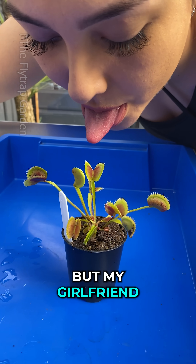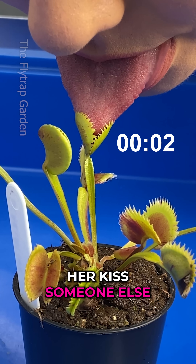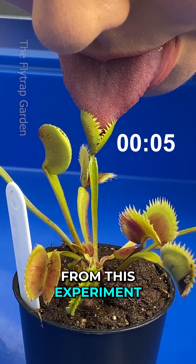This plant is a killer, but my girlfriend really wanted to kiss it. Aside from seeing her kiss someone else, there are three things that we want to learn from this experiment.